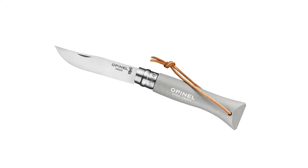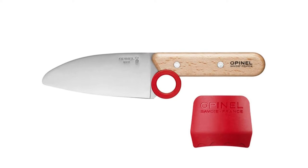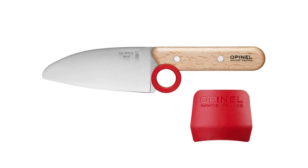The top pick for the best Opinel knife is the Opinel No. 8 Carbon Blade Folding Knife, a classic multi-use folding pocket knife made of strong, long-lasting carbon steel.